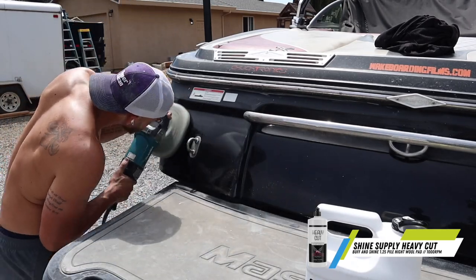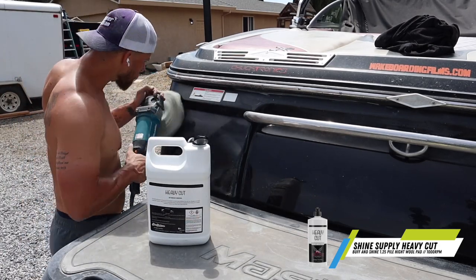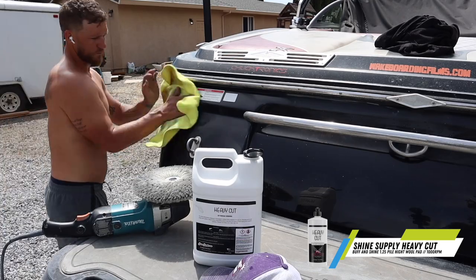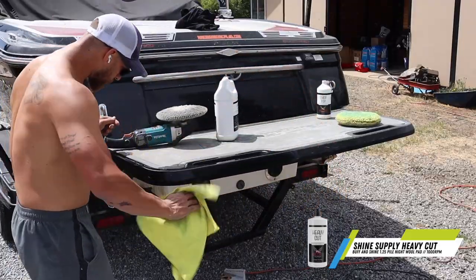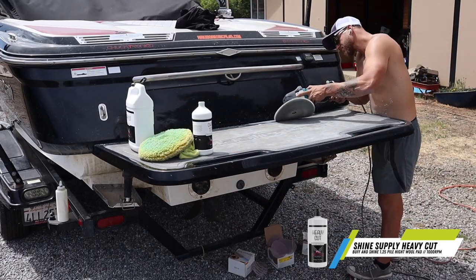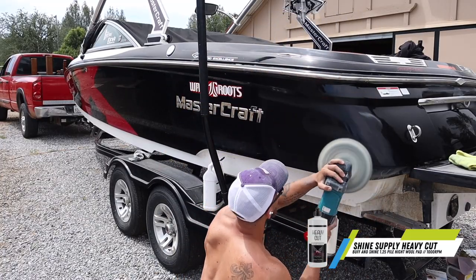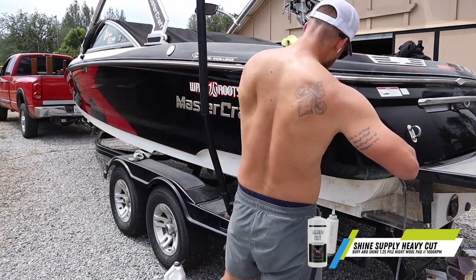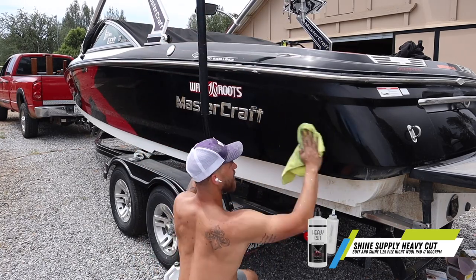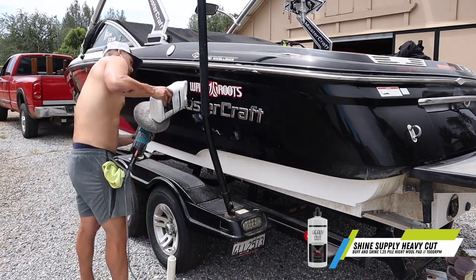After the hand sand, we step into our first compounding step - that is going to be using Shine Supply Heavy Cut with a 1.25 pile height pad. The pad does matter because it is an extra heavy cutting pad. Most brands are just going to sell you a standard compounding cutting pad - you need the extra, so it's the 1.25 pad. This pad combined with the heavy cut is going to remove crazy oxidation. It got off all of those water spots really good and easy, but it scratches the surface aggressively because this compound is a very traditional cut - it is not a diminishing abrasive compound. So it's not going to break down; it cuts and cuts and cuts. You will want to follow up with a second step. Around the Mastercraft decal you really have to take your time - put it on a slow speed, pump it around, and get into those decals really good.